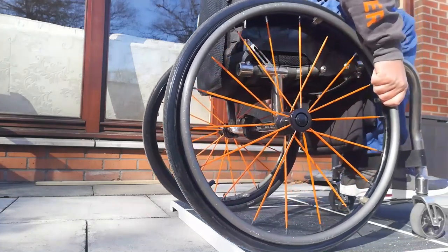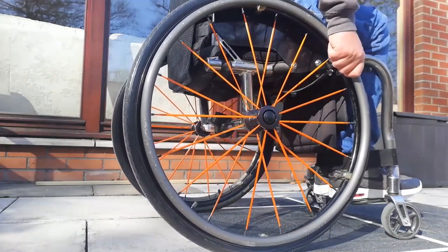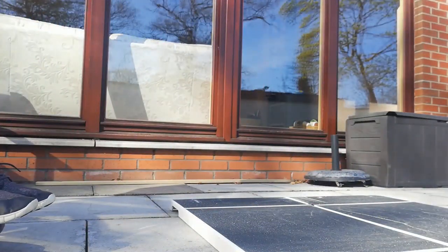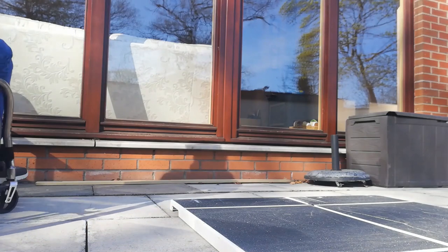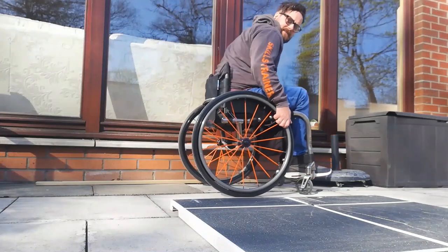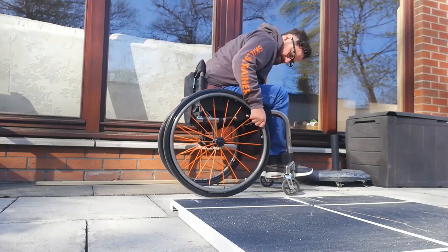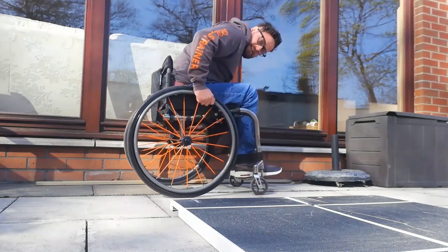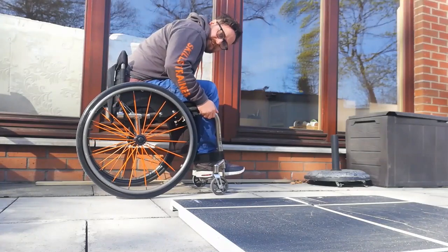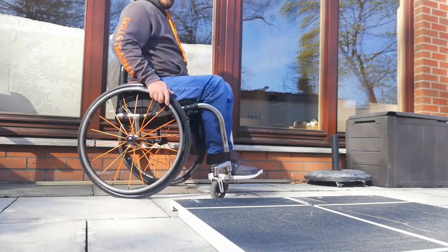As I come to the edge here, start to feel the chair go — let go, grab onto the push rims, and then once I've rolled away I can sit myself up. Just so you can see that from over here: it's coming towards the edge, getting that weight as far forward as you can, rolling and letting go, putting my hands on the frame. And then once I've rolled down and got onto the flat, that's when I can sit myself back up in my chair.